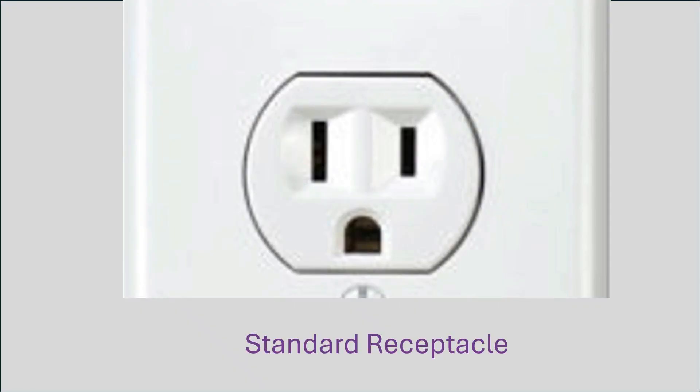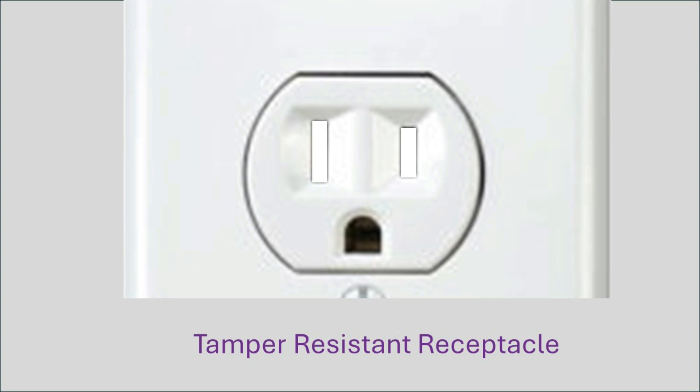Here's a standard receptacle, and there's nothing to block anything from going straight into these slots and potentially causing someone to be electrocuted. But with tamper-resistant receptacles, you have shutters in front of the slots, and nothing can go into the slots unless you're putting even pressure on both shutters.